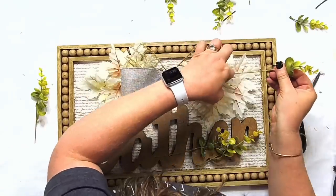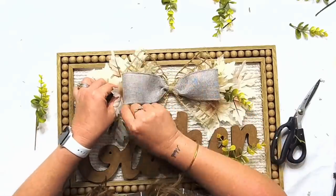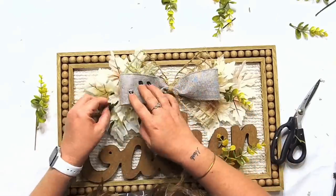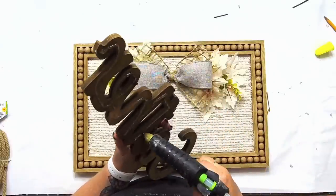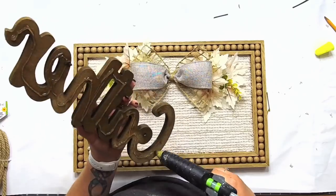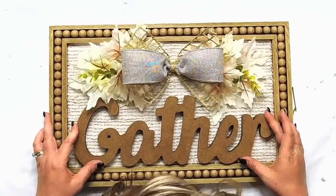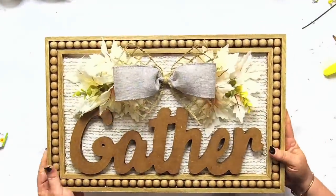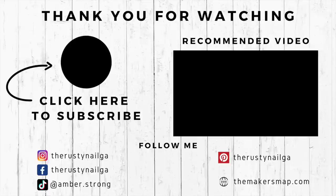I think it turned out actually better than I expected. But you guys, these were our projects this week — I hope you've enjoyed them. I would love to know what you think about each one of them. Consider subscribing to my channel and don't forget to check out other videos to inspire you. We'll be back again with another video next week. Hot glue does amazing things — look at how cute that is! Thanks again for being here and I'll see you guys in the next one.